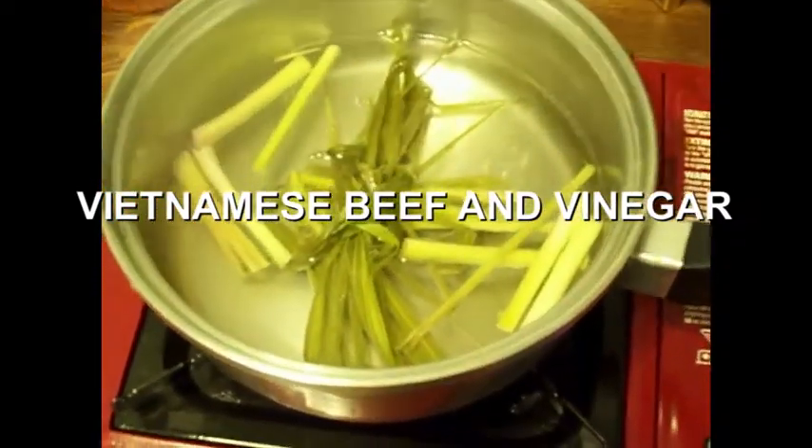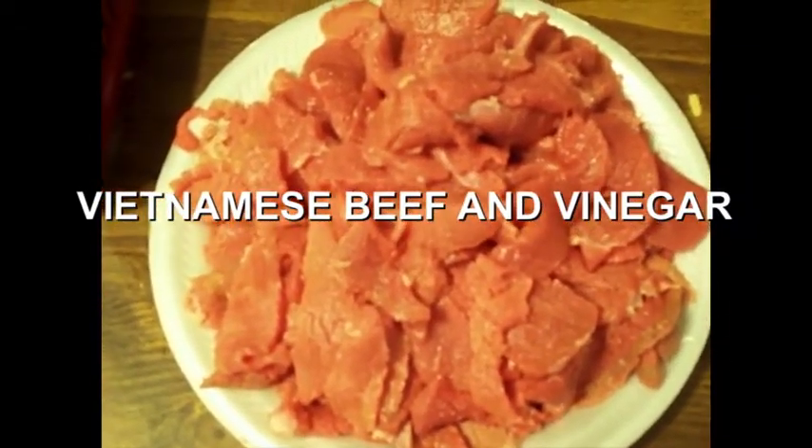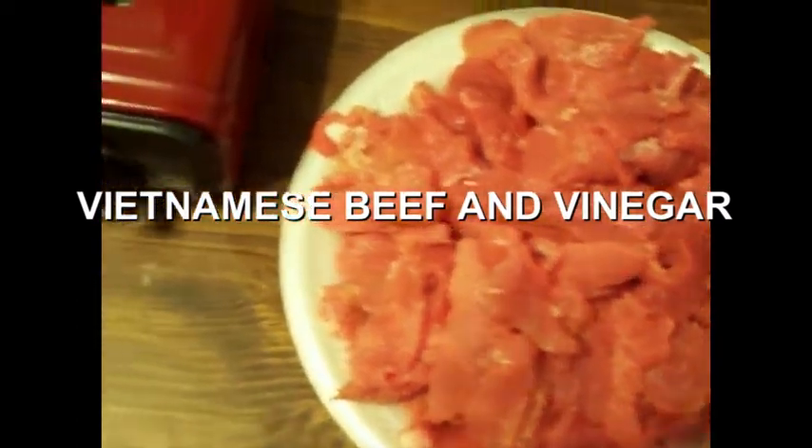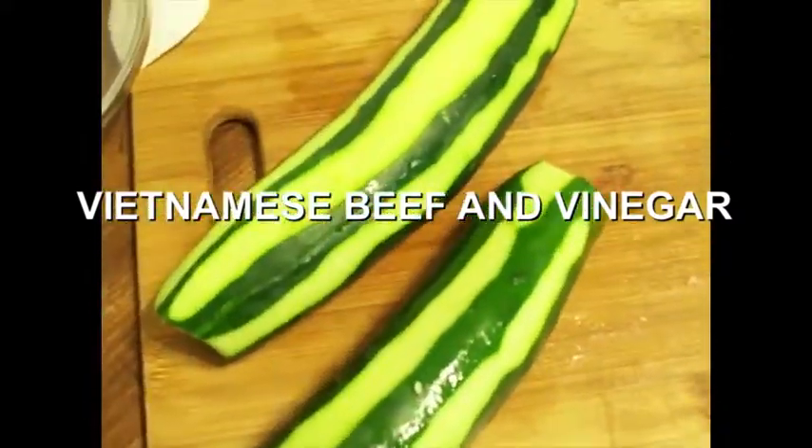Cut up the meat — strips of beef, cut real fine. And onion. Cucumber — got a couple of cucumbers. And we got some lettuce.